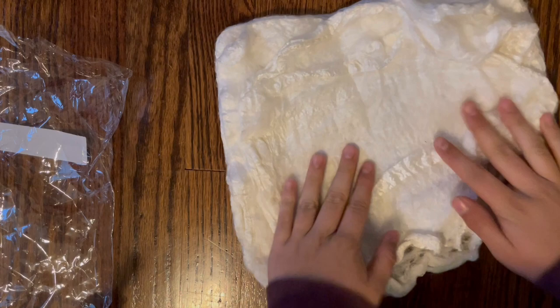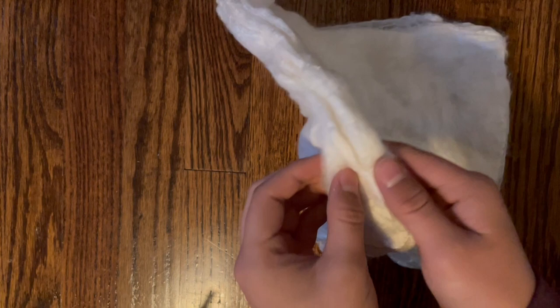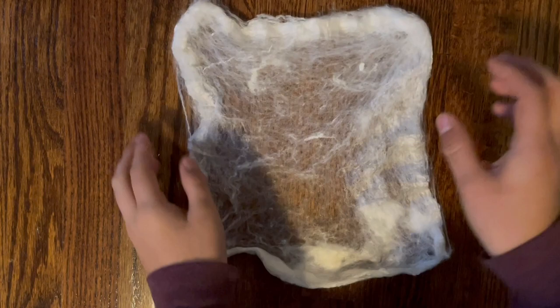When you get a pack of silk hankies they come in a stack like this — a nice pretty stack — and basically they're just layers of cocoons. You're going to want to take the stack apart. I did get these from a place called Nice Stock Farms — I will link them in the description below. They are layers of cocoons that have been stretched out and put on top of each other on a frame.